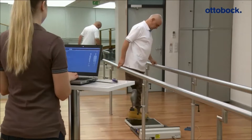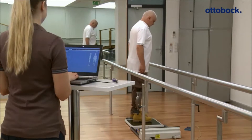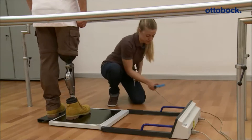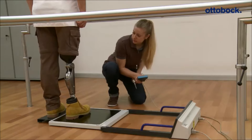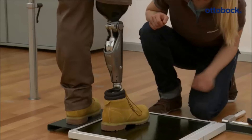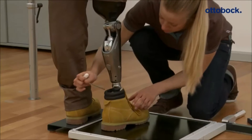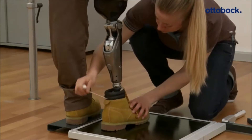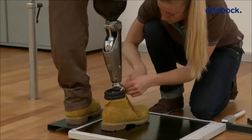Before the patient starts walking for the first time, the knee joint has to be calibrated in a standing position. This ensures that the knee joint works safely from the beginning. Both after the static as well as after the dynamic alignment optimization, a calibration has to be performed. An incorrect calibration can lead to swing phase initiation too early or too late.